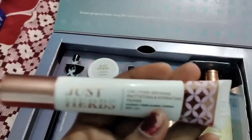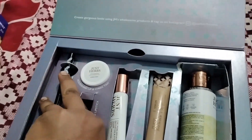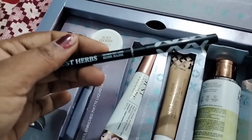This is JustHabs. There are many reviews and I've been searching on Google. We'll check this one. The price is 399.